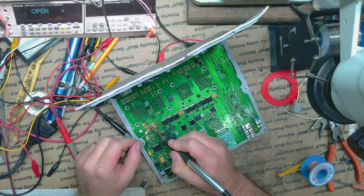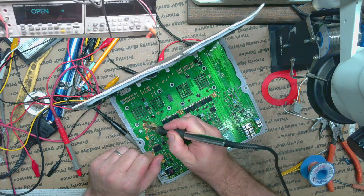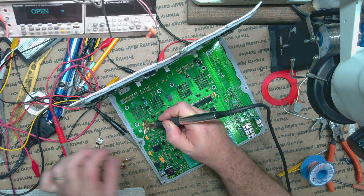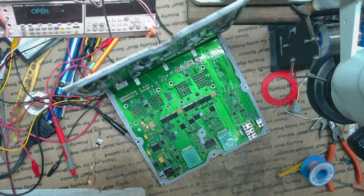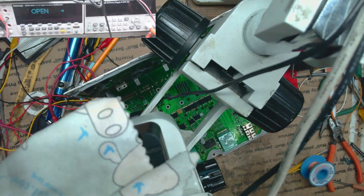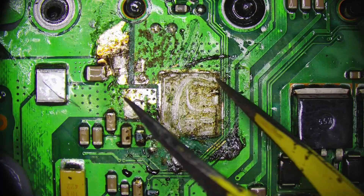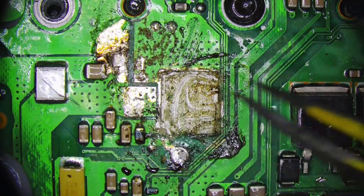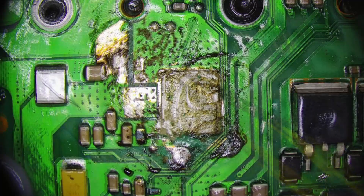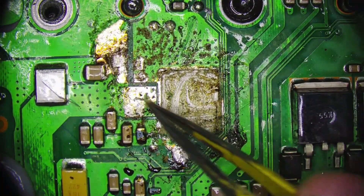Oh man — the customer actually ripped up the pad for the TVS diode. I've never seen that before. If we look here under the microscope, we'll see it looks like they cut it out because it's pretty clean. You can see it was cut out. I'm not sure if they cut it out because they couldn't unsolder it — maybe they thought they could just cut it and then desolder the piece — or maybe they were prying and it just ripped up so then they cut it. Either way, it's easy to fix.